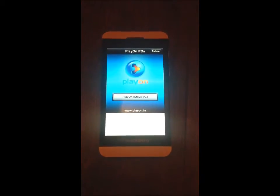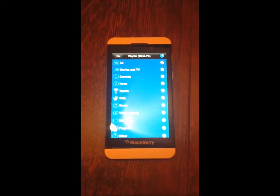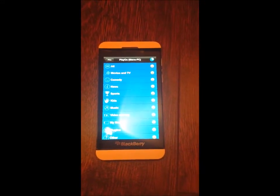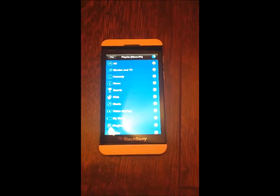It found my PlayOn PC, and everything is there. Now, people are going to say, well, this is over Wi-Fi — and what good is it to me if I can only watch it at home?